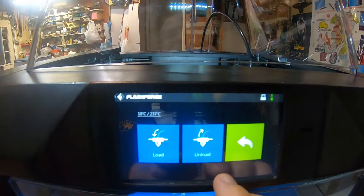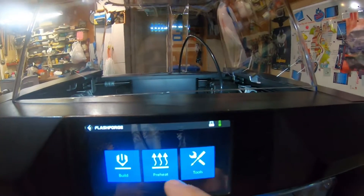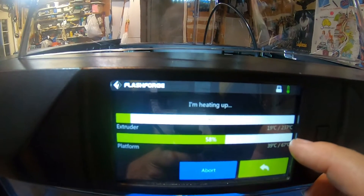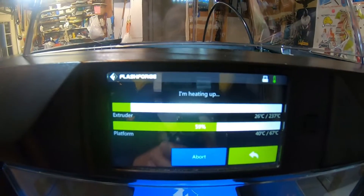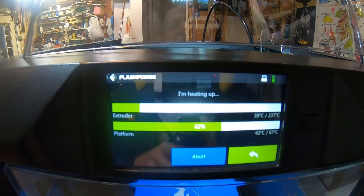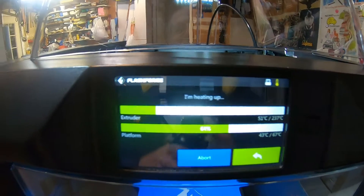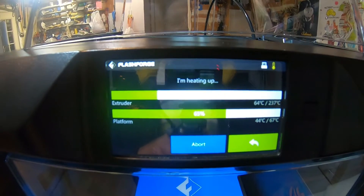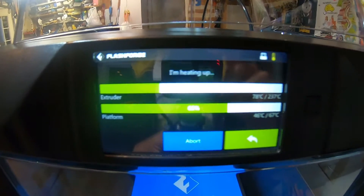The other thing that happens is on the Dreamer it would remember at least the last preheat temperature that you set for both the extruder and the bed, but on the Guider 2, at least with the 1.53 firmware, it doesn't remember — it always defaults back to 220 and 50 degrees. So having to set those each time when you start up is not a big deal, but it would be more convenient if it remembered and those two temperatures were the same.